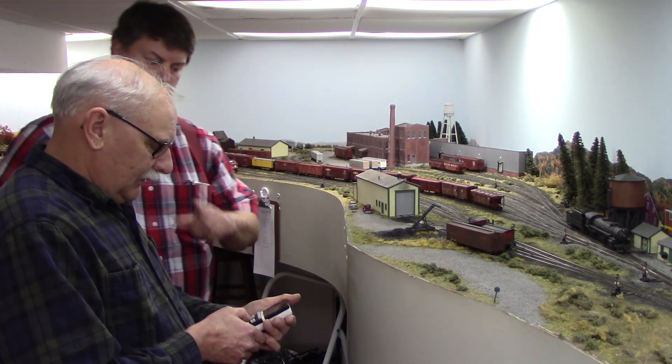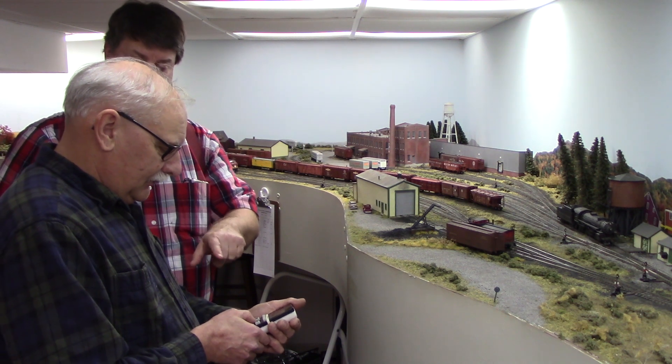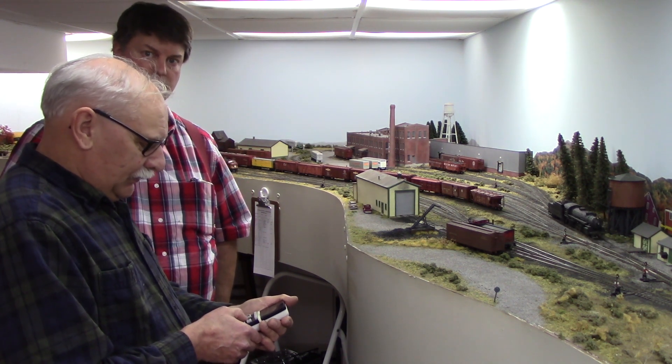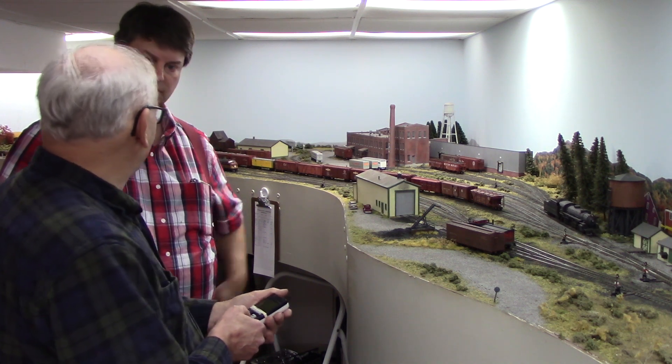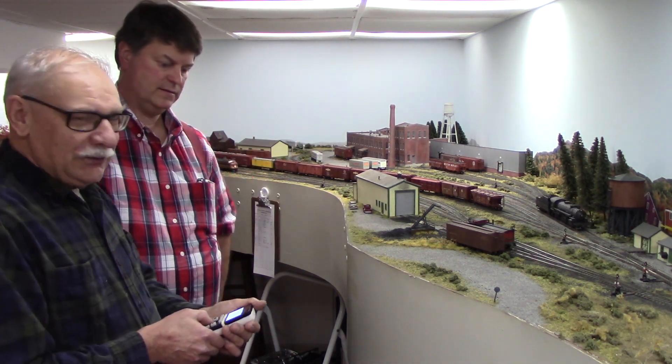That's actually showing you a speed step, not miles per hour. But we're actually talking about having a feature where it shows you scale miles per hour. That would be kind of nice, especially for diesels. A little more realistic.